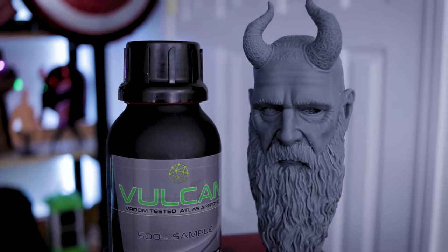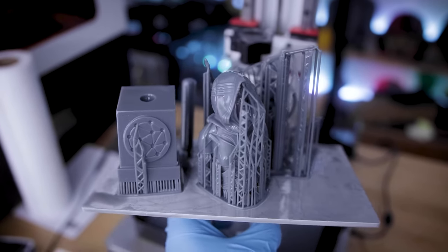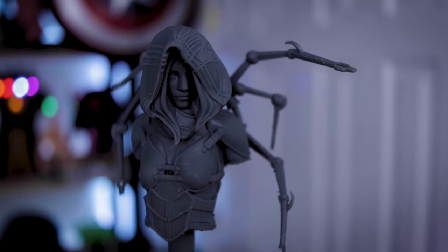What sets this apart from other resins out there is that with each purchase of the resin, it comes with pre-supported files that you can download and 3D print. I think that is a fantastic and really cool idea.